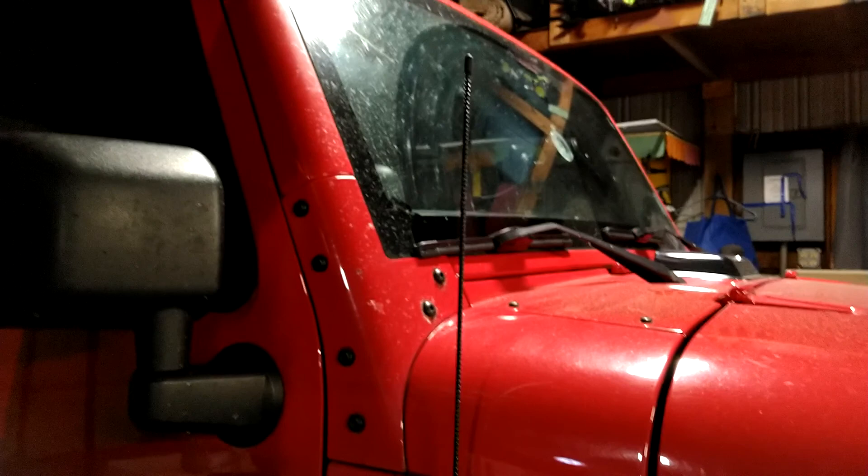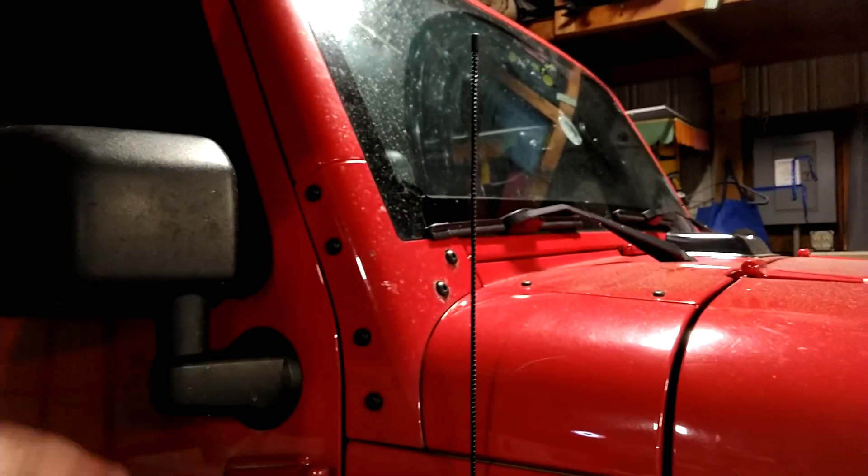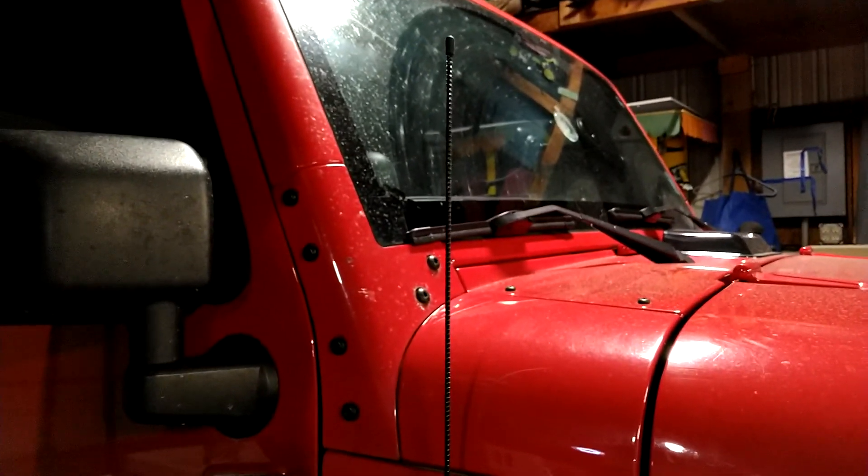I guess I'm all about matching things. The first mod I actually added to the Jeep was the antenna — I never liked the look of the long stock antenna, so I replaced it with a shorter one.